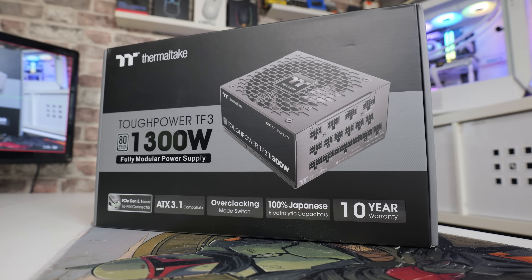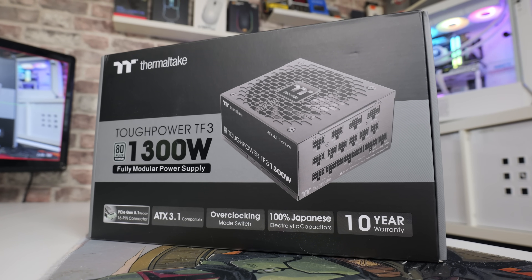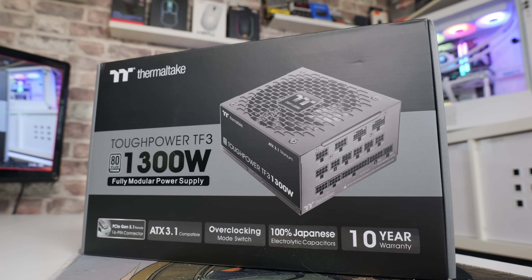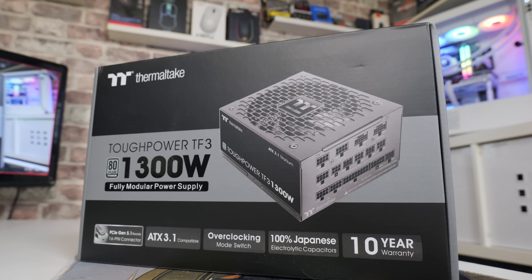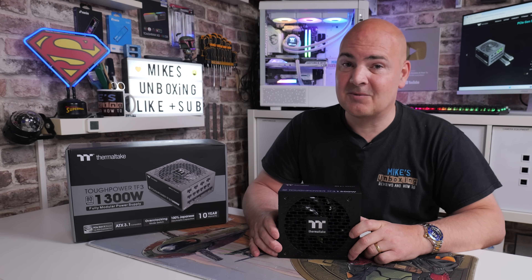Check out the links in the video description and hopefully this will be suitable for your next monster build. I've been Mike from Mike's Unboxing and Reviews and How To - hopefully we'll catch you in the very next video. Thanks for watching, see you next time.